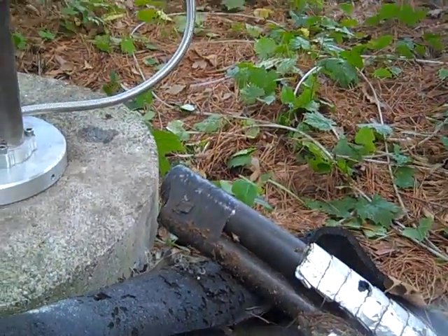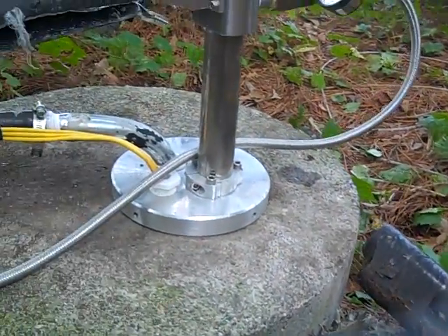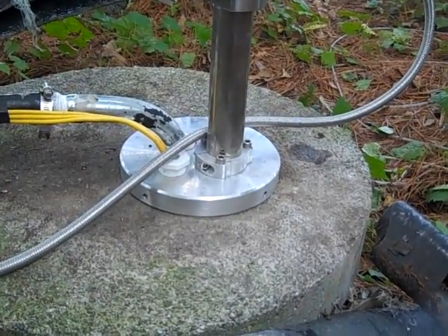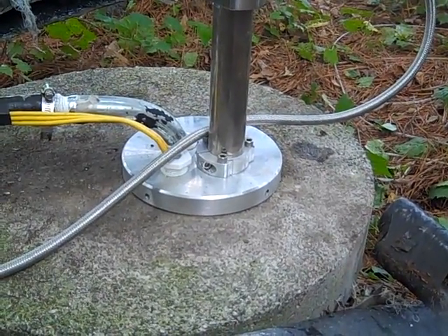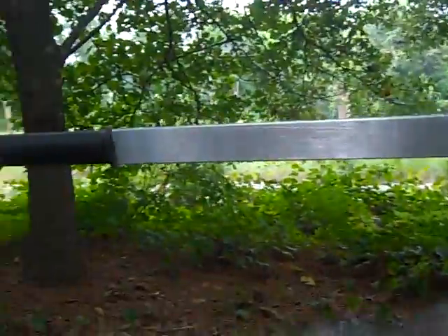They used to have a jet pump — you can see the two lines — but they had problems with that, always losing its prime, and they got sick of dealing with that. So they went ahead and put a submersible pump in the well, and they've been glad they've done that. But for power outages, they wanted a backup, and so we came here today and installed a Simple Pump.